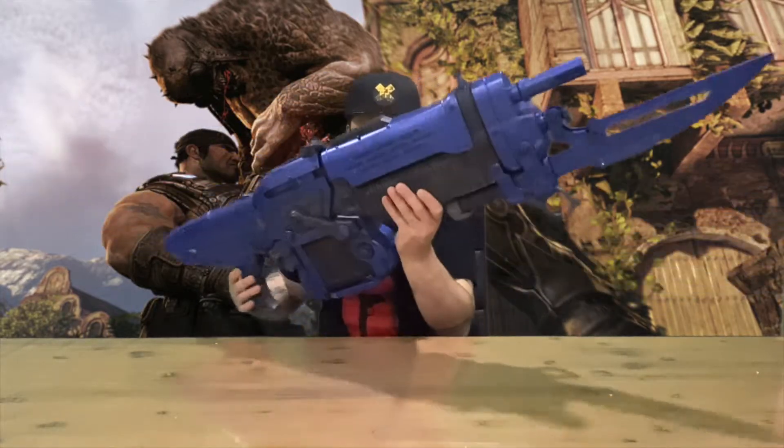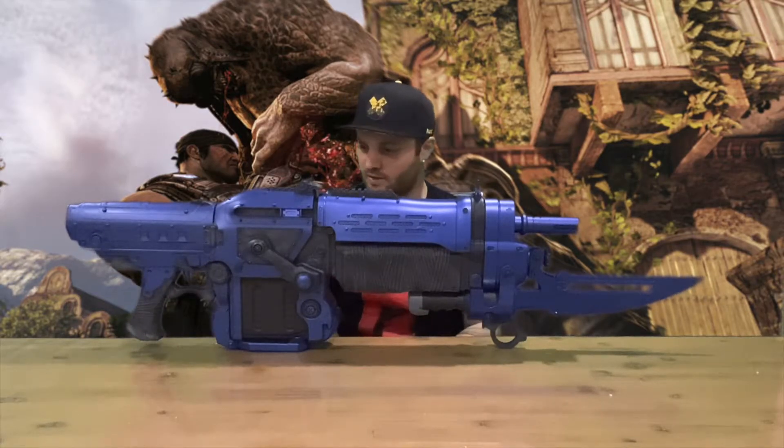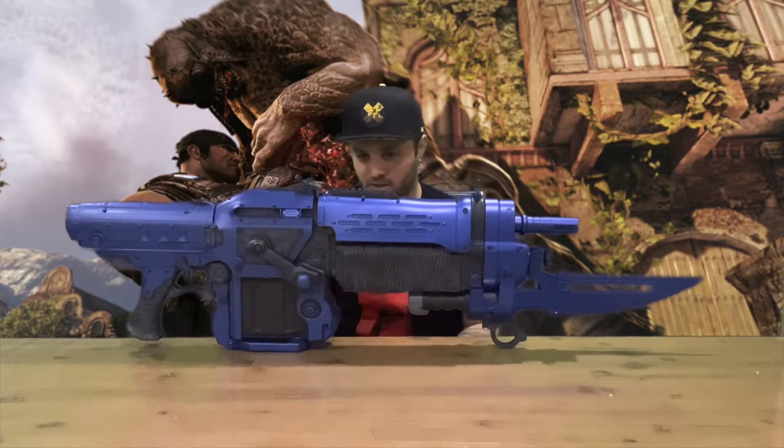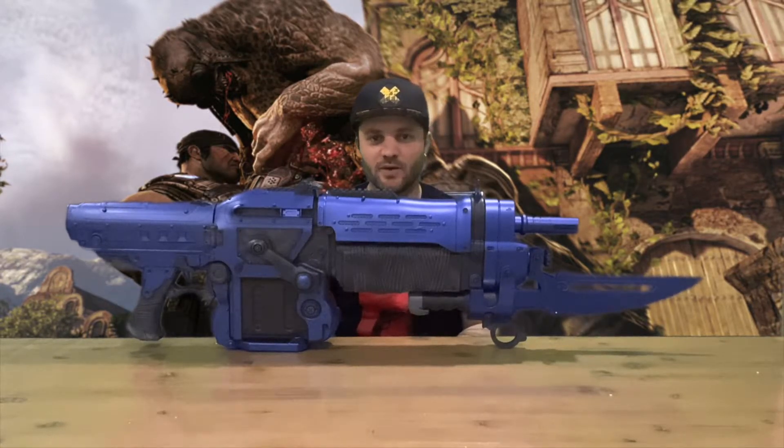It stands up like so — looks nice on the shelf, on the table, or you could probably mount it to the wall as well. Stick around for the outro, but for now we're going to conclude this part of the video.